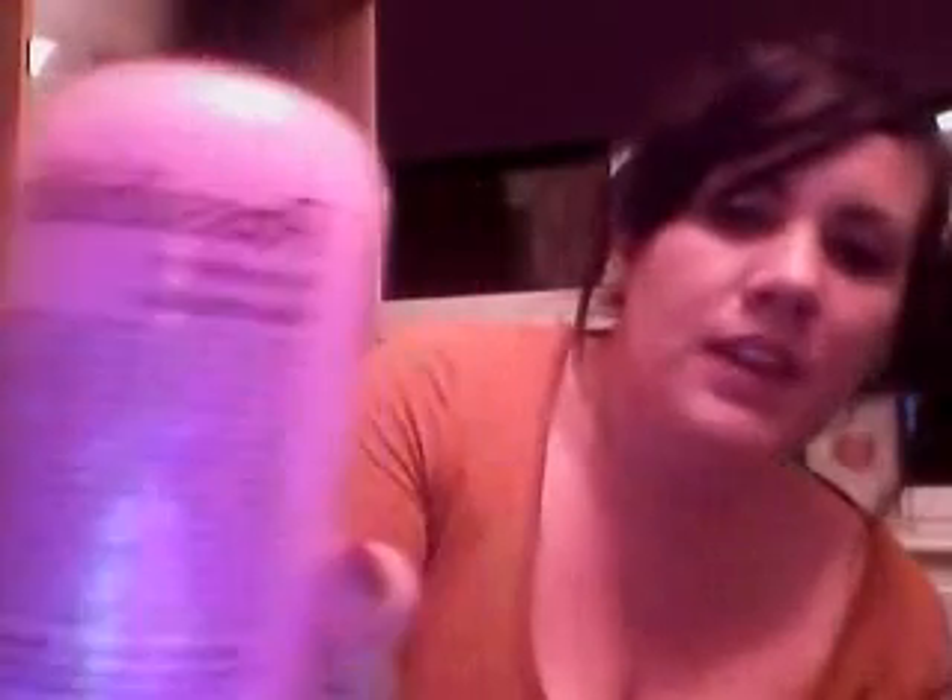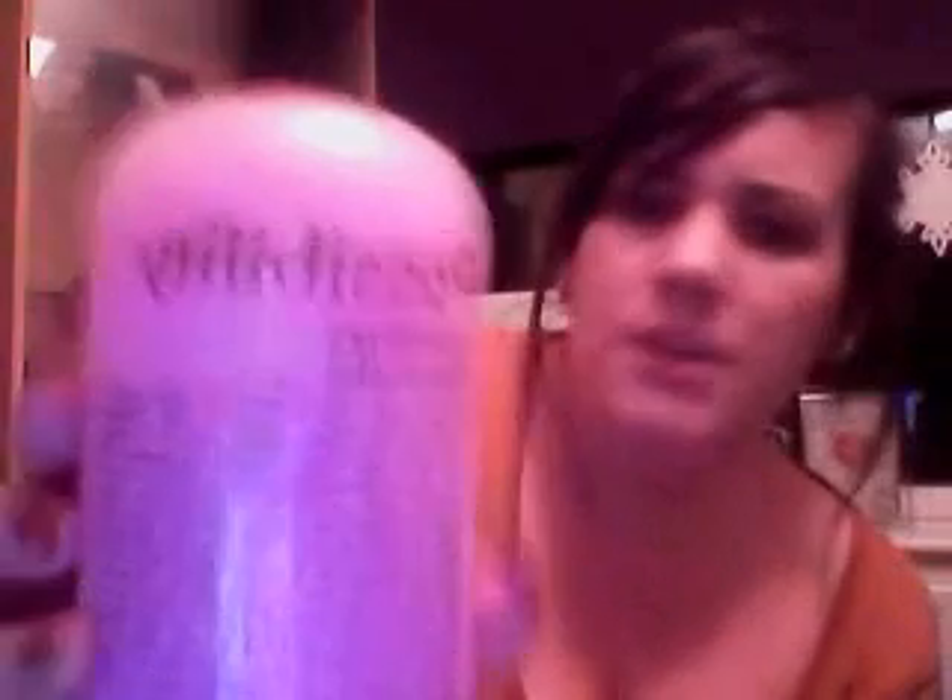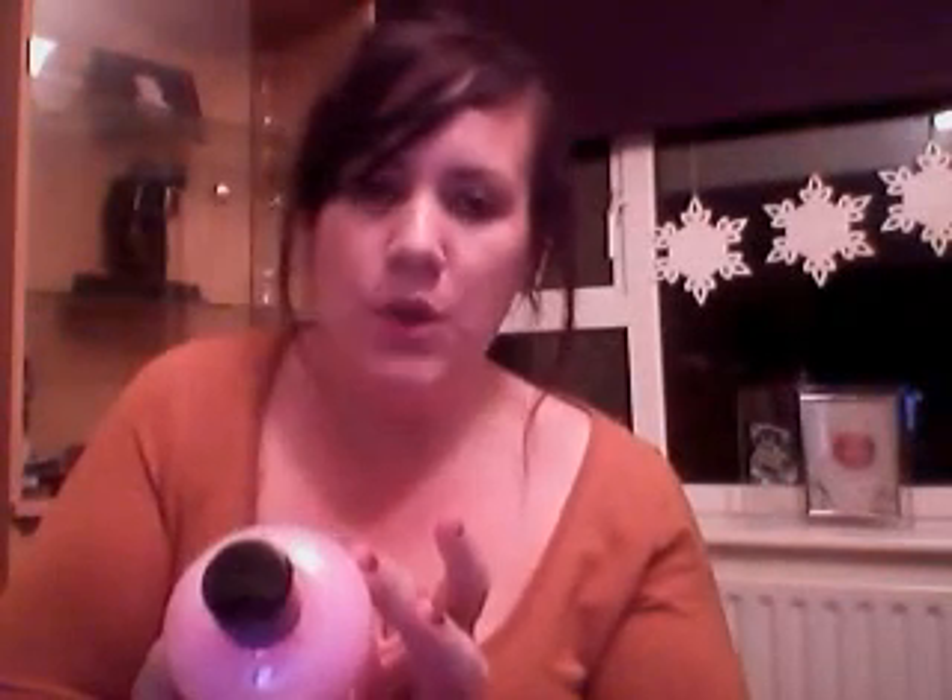Another buy — I just went into Home Bargains while I was at Hobbycraft and got this. It's called Possibility and it's massive. It's an ultra rich shea gel shampoo and bubble bath, and it's strawberry shortcake. It smells more to me like strawberry ice cream, like when you've swirled it all up and it's gone all mushy. But it actually tells you how to make strawberry shortcake on there, which is really good.